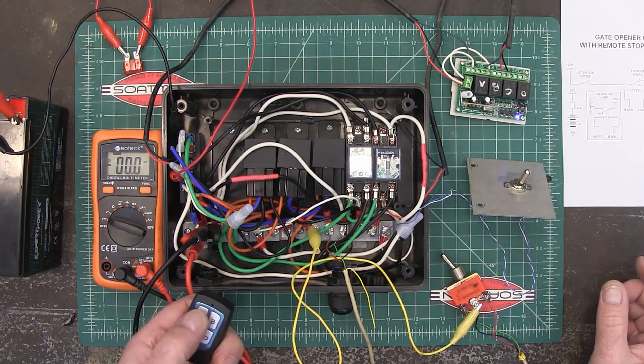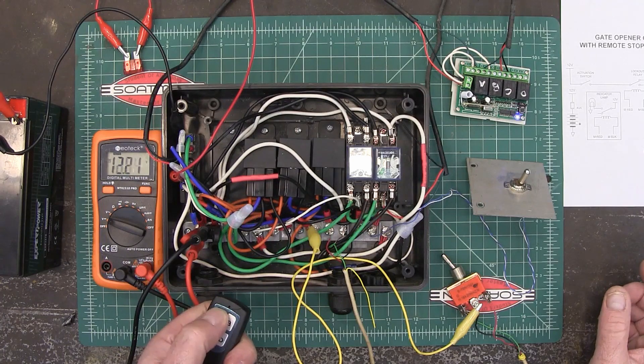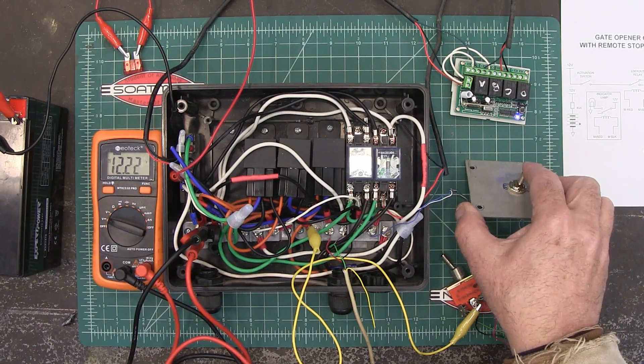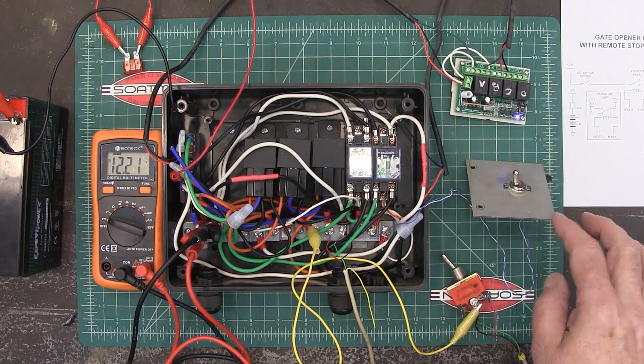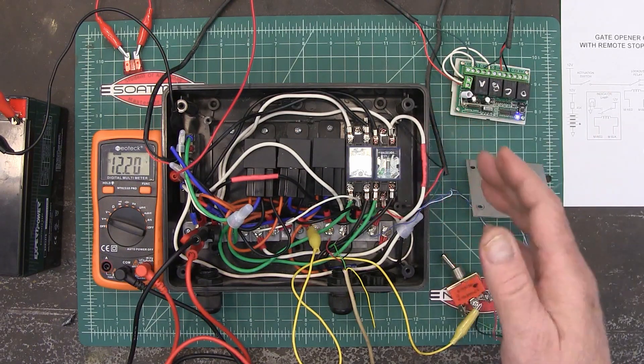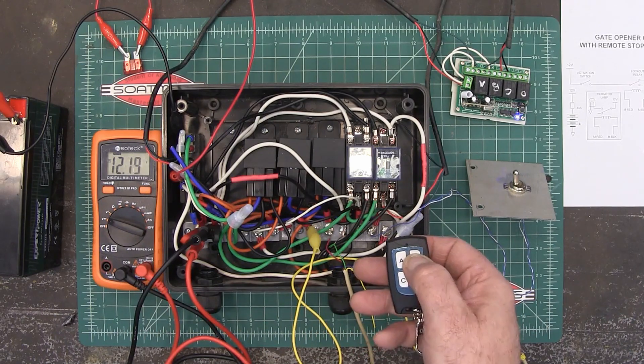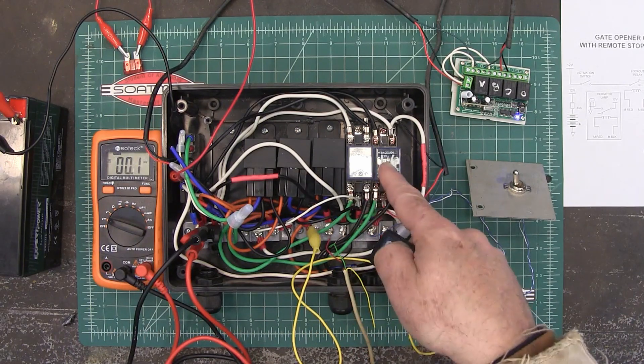Now we're going to tell it to open again — it's opening, we've got 12 volts. It'll go back to on as soon as it starts to open. Now let's say we're going to hit something — so we hit B to stop it, and you see it stopped.